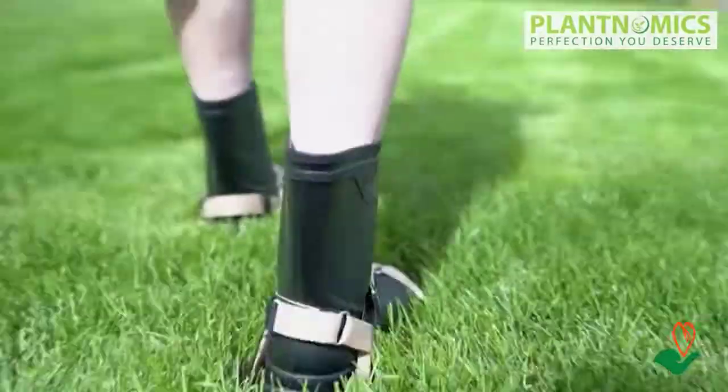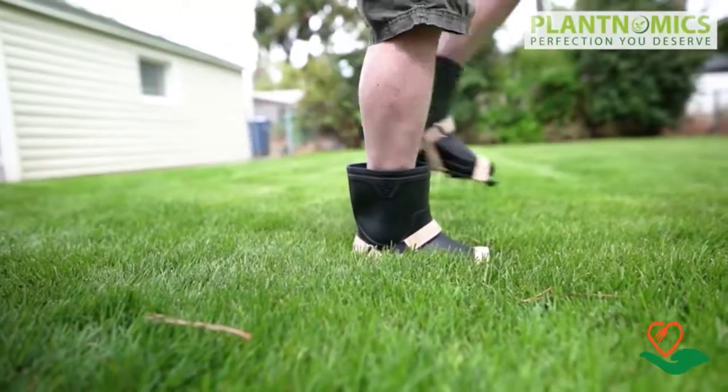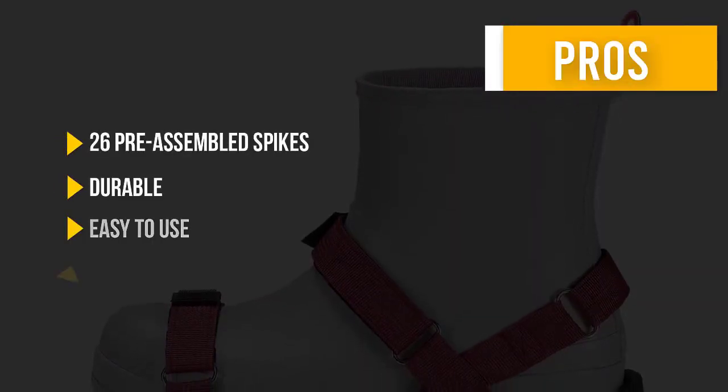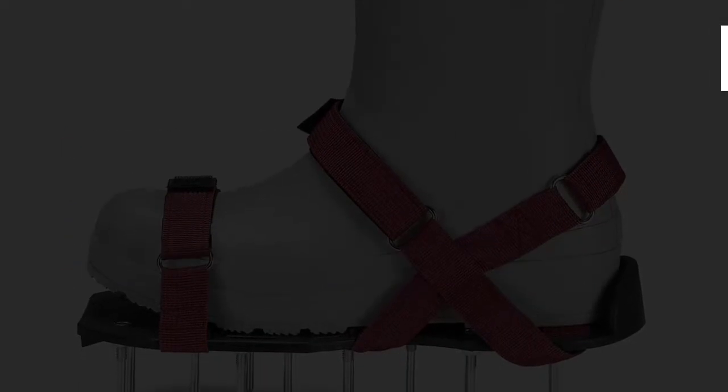The shoes come pre-assembled with 26 spikes, a user manual, and a wrench so you can get started right away. Healthy soil has never been easier or more stylish. Here are some pros and cons to help you choose the right product.